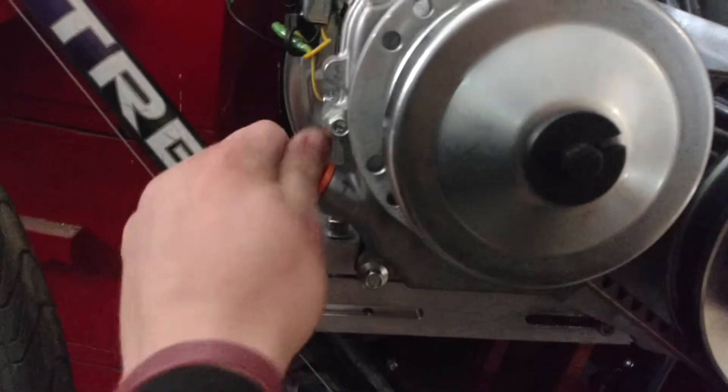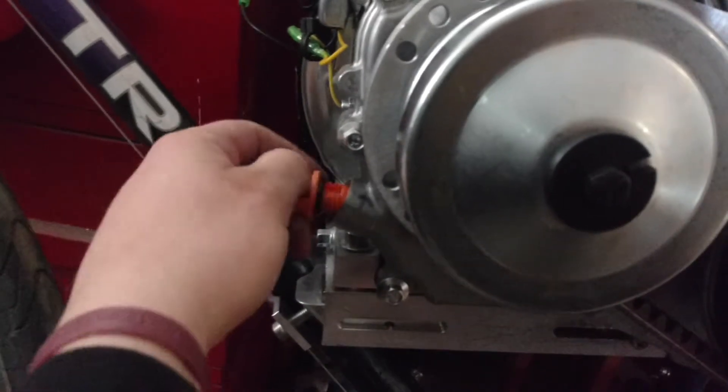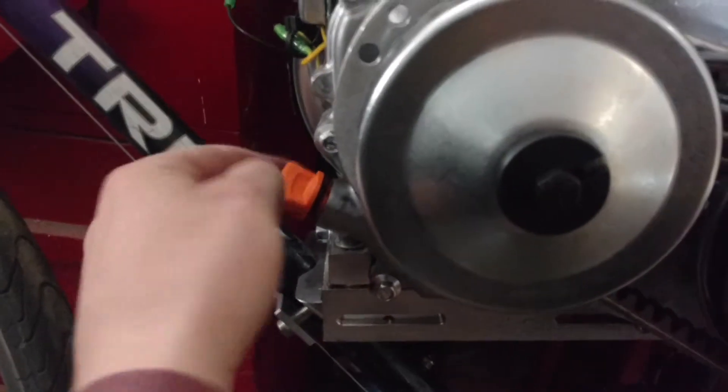You can actually drain it out of this — what's called a drain cock right here. Then I could put it into an old measuring cup or something, come up front, unscrew the oil cap, and pour it right back in. It's a great way to save some oil.